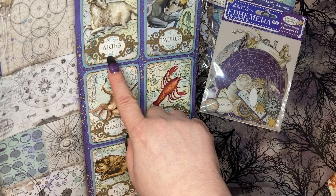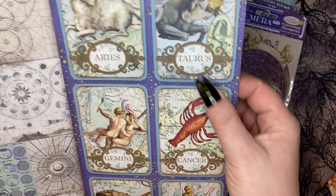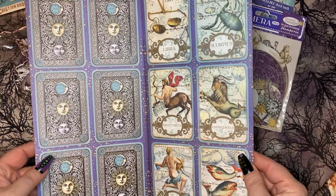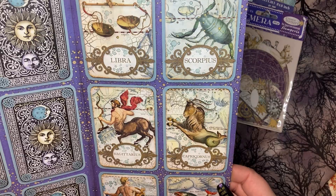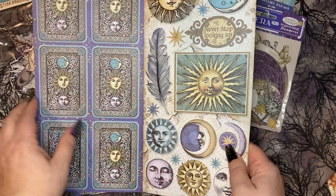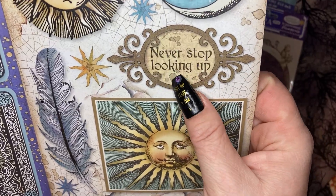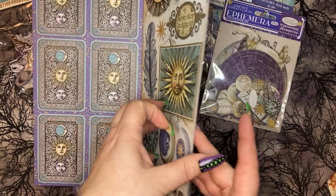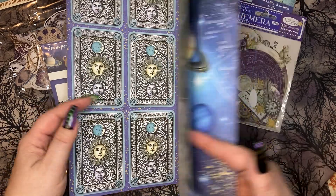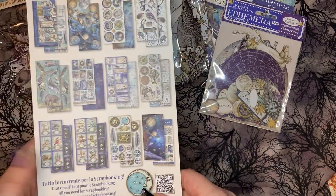Oh look, they have little zodiac sign cards! What sign are you? I'm a Taurus — a stubborn bull, but loyal to a fault and creative. Tell me down below what sign you are. These are double-sided as well — oh that is so cool, I love it, this is so pretty!